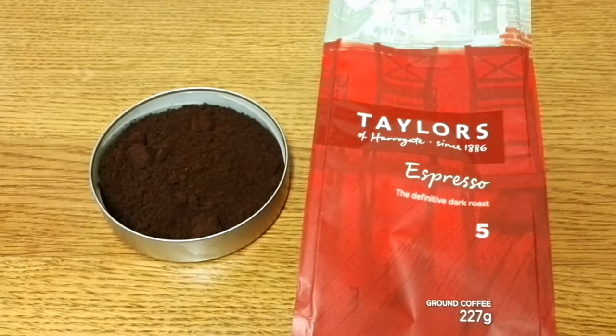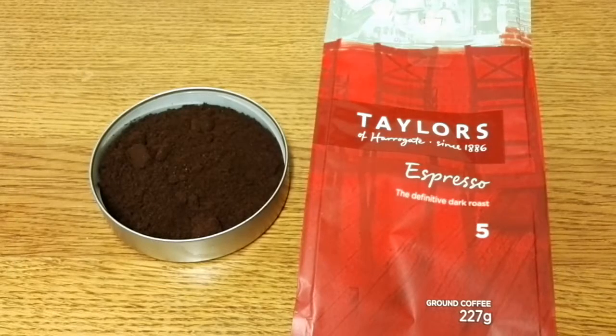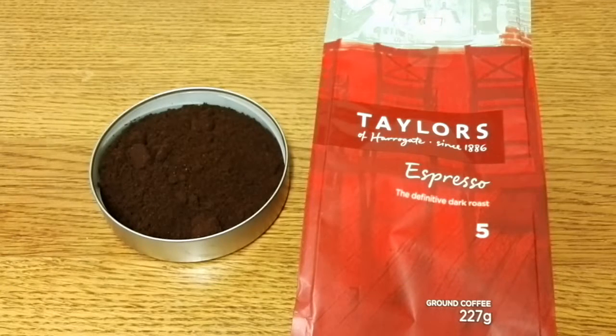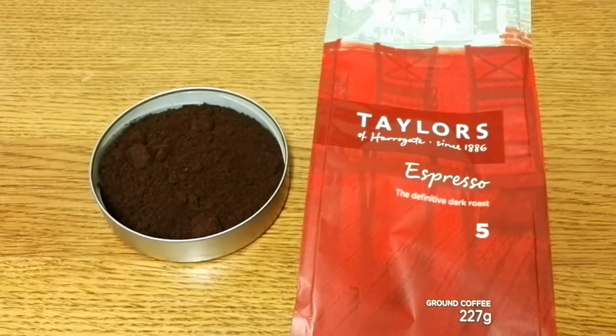I've already reviewed the beans so I'll try and put a link to that review if anyone's interested. I would definitely buy this coffee again — I've tried the bean form and I've seen this on sale, so it's definitely a coffee I like. I'd love to hear from anyone else who's tried this coffee, so please leave your comments below. If you like this video give me a thumbs up, and if you want to see more coffee reviews subscribe to my channel. Thanks for listening — bye for now.